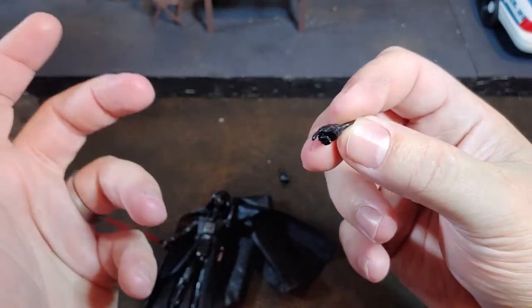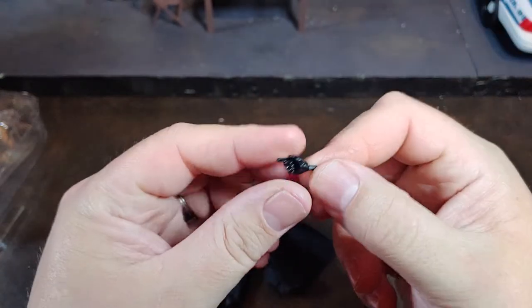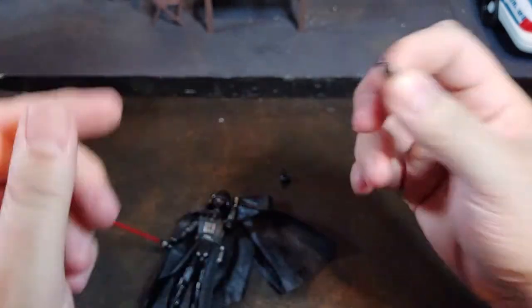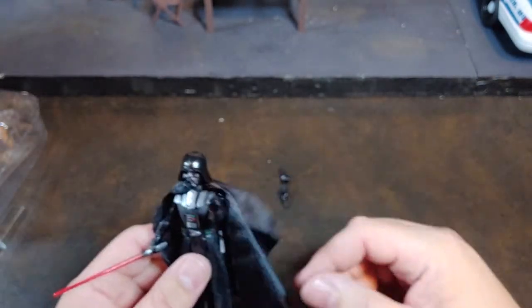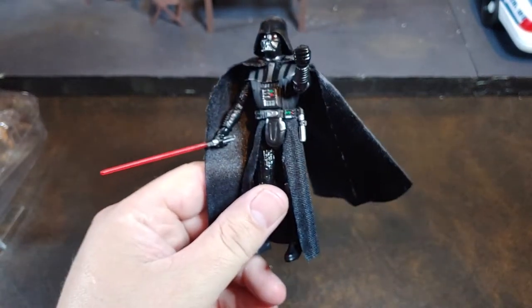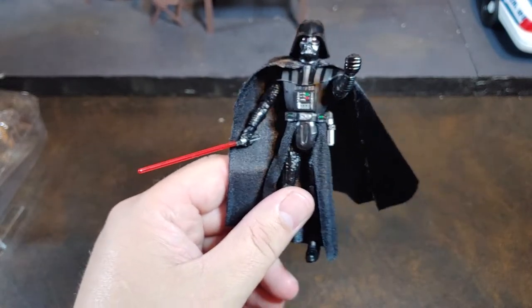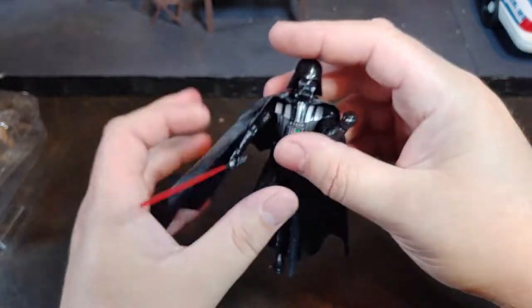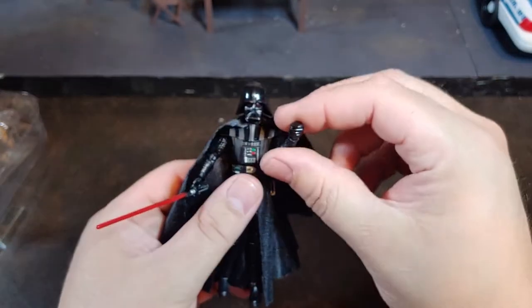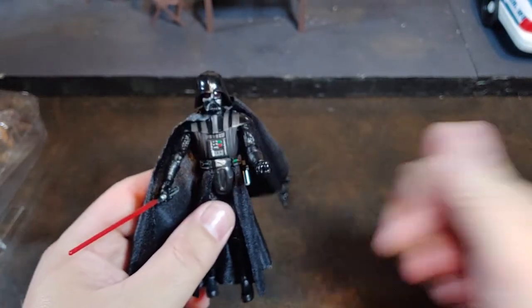That's his choky position, right? When he force chokes people. Another really cool hand — I think you could use it for either the force choke that he does a lot in the show. There is the Dark Times Darth Vader VC-241. Very awesome Darth Vader. I'm excited to get him in a picture with Obi-Wan Kenobi doing some dueling. Thank you for watching.